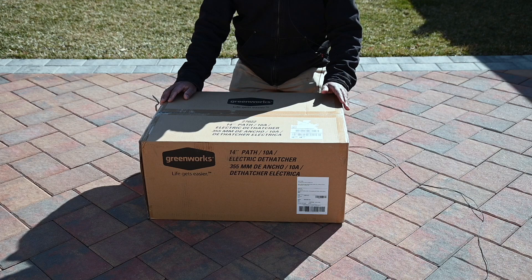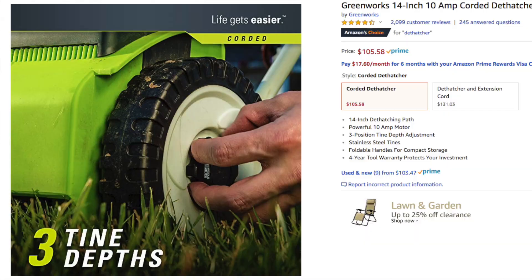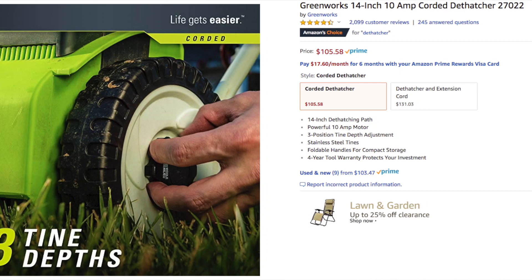I always wanted to get my own dethatcher for lawn care, but they're very expensive and very heavy. My brother turned me on to this electrical one — I didn't know they made electric dethatchers, but obviously they do.